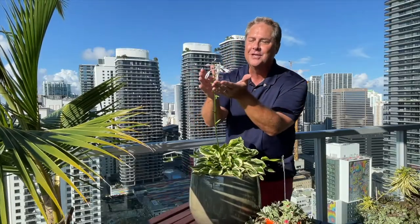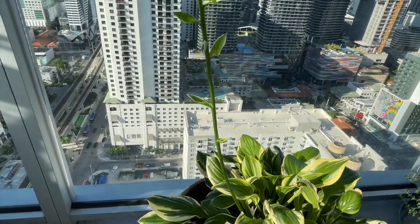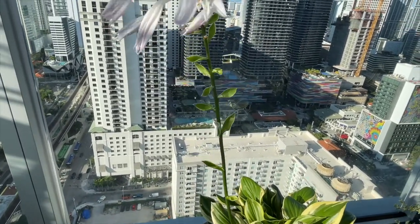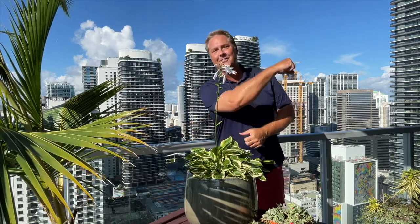Beautiful flowers! Hi everybody, I'm Michael. I'm a landscape architect and environmentalist, and today we're going to show you how you can take care of a sun hosta. We have ours growing in a container out here on our outdoor balcony, but we're also going to show you how you can take care of her in your garden. So, you ready to dig in? Let's grow!